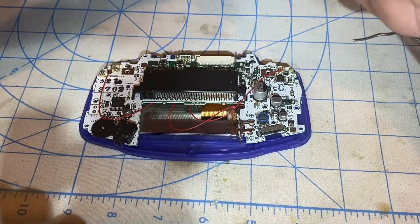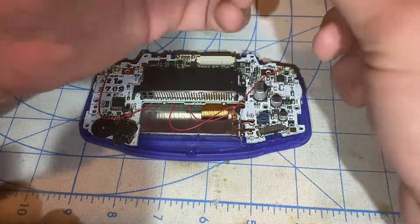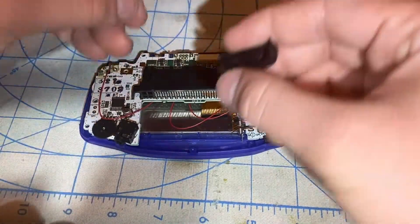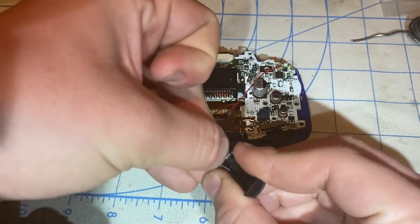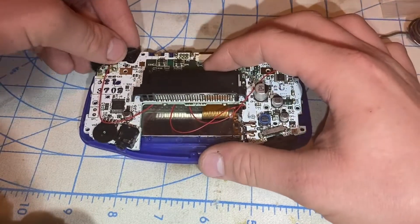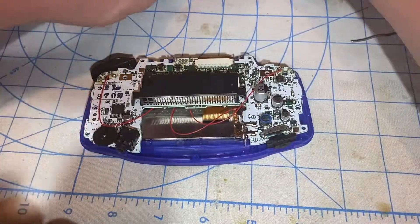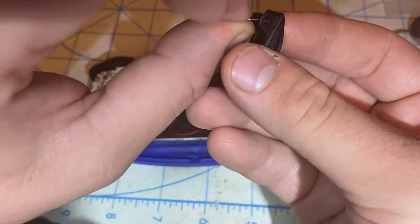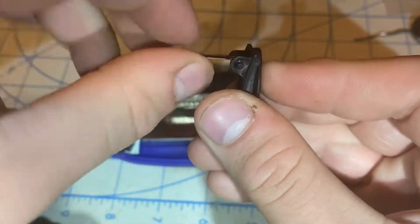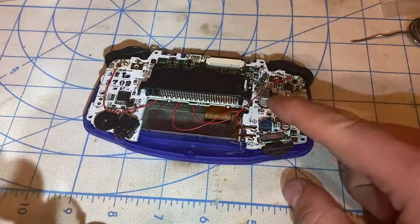I soldered the L and R wires to their right places and now I'm going to test it to make sure the brightness control actually works. I'm going to put the power slider in, then place the metal tabs for the L and R buttons — here's the R button — and now placing the L button in. Let me just put one screw right there.